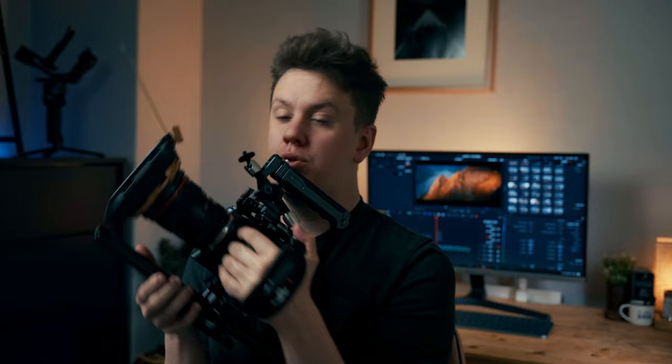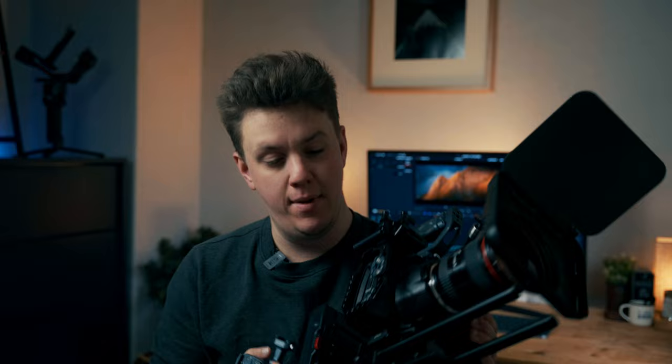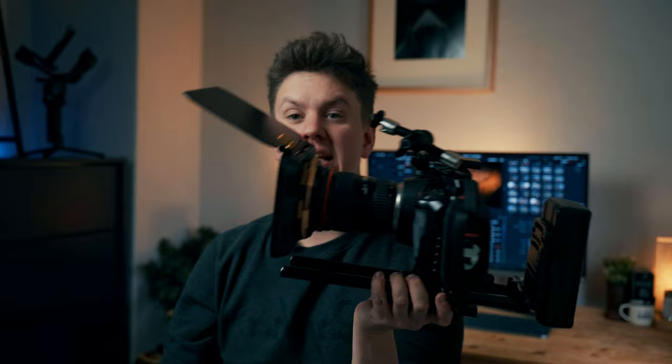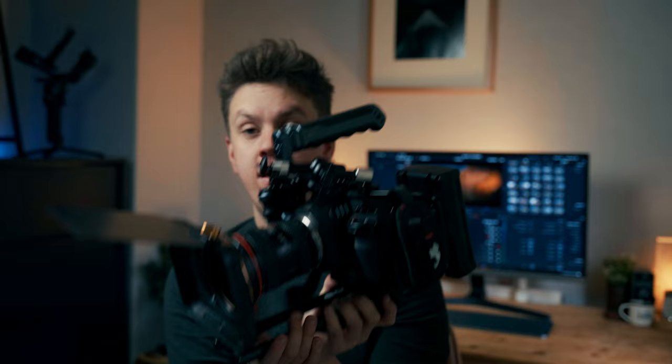On the other side I do have a proper grip — this is from Ulanzi. It's a very simple slide-on one, not a NATO rail — it's their own proprietary system called F22. With the included plate, it just slides on, simple as that. And the top handle is also from Ulanzi, which clips off the top really easily, making it easy to pack away, and then clips back on very easily as well.